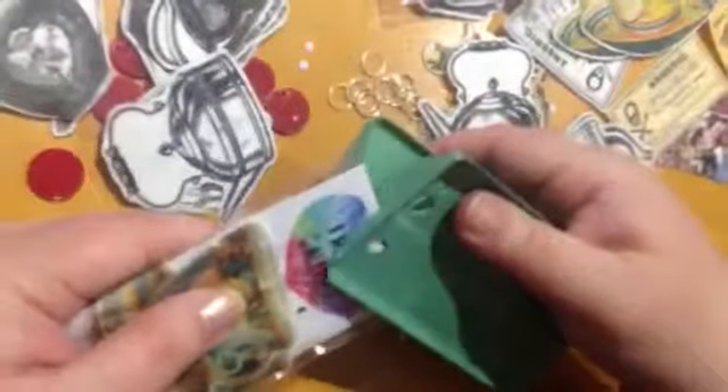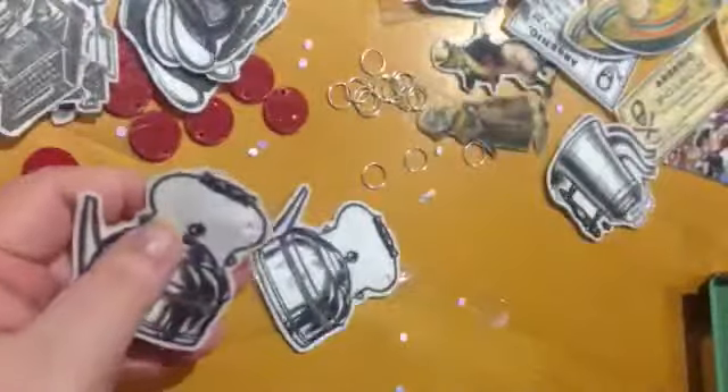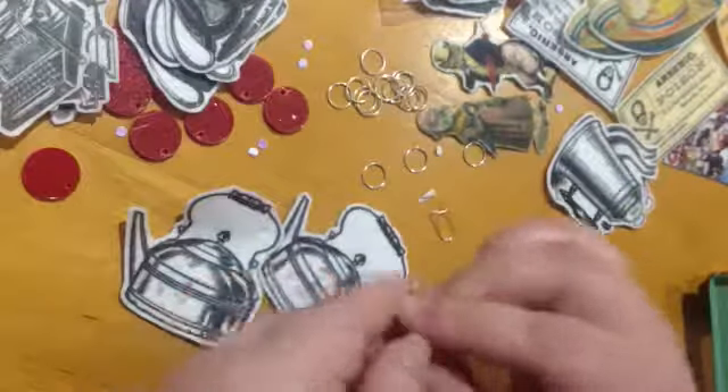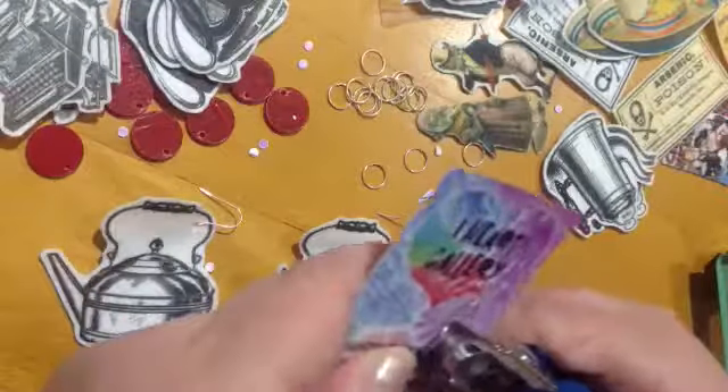It takes a surprisingly long time to package this stuff, and it's sort of meditative. It's not something that I particularly enjoy — I love making things, but I don't love all of the steps you have to take to sell them: photographing them, doing the listing, packaging, and all of the boring stuff. That's why I have all this stuff that never really gets sold. But that's okay — I'm working towards it slowly. Things don't have to happen immediately, they can happen in their own time.